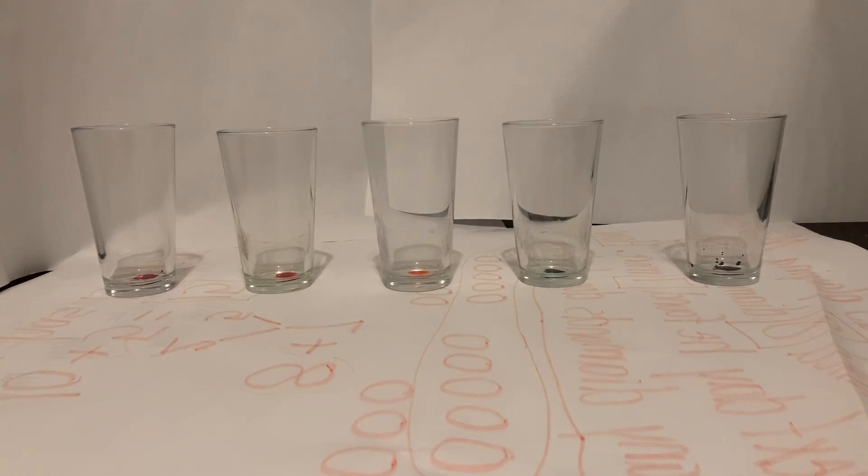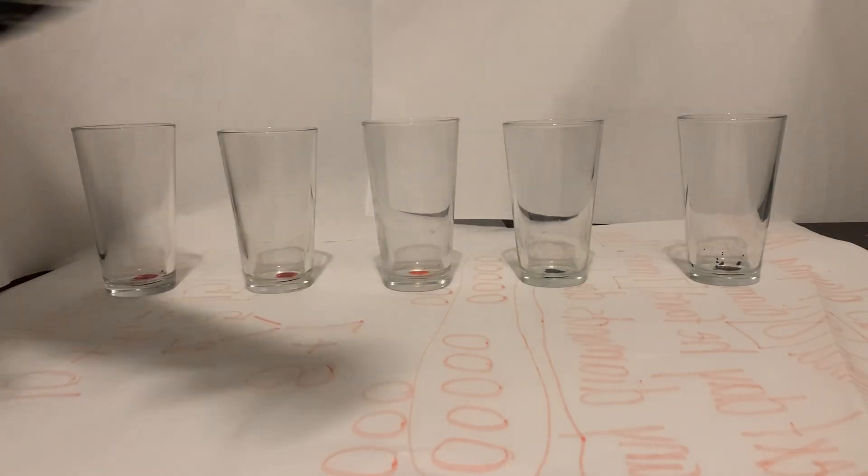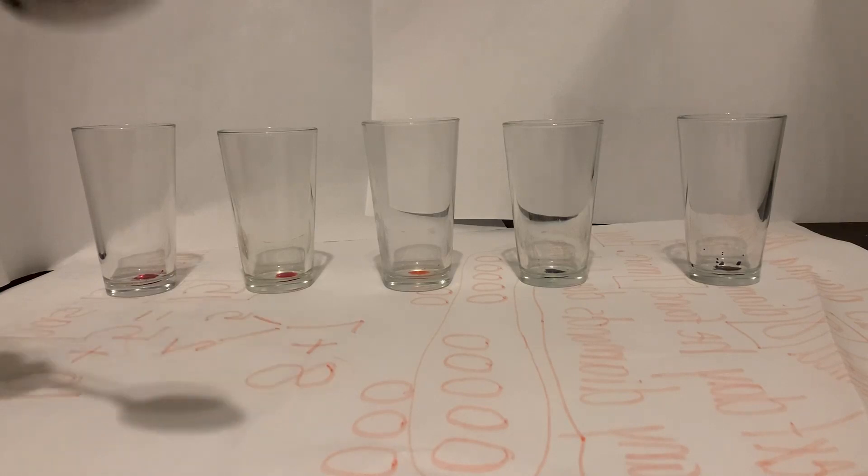Today we're going to use water in a different experiment. So right now you can see my cups are empty — all of them are empty. I have five cups, and I'm going to show you what each of them sounds like if I tap on them.